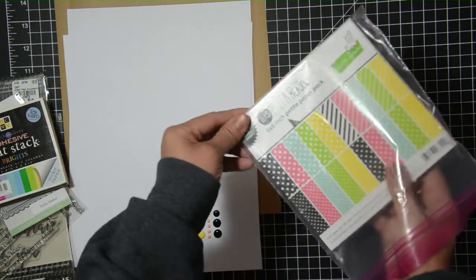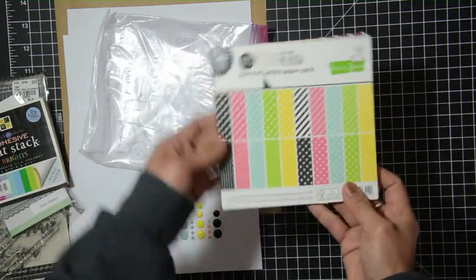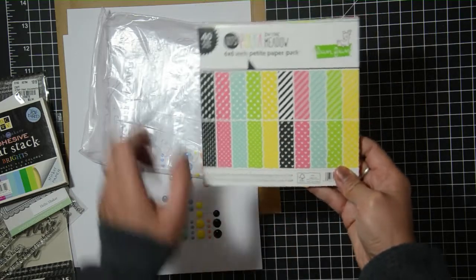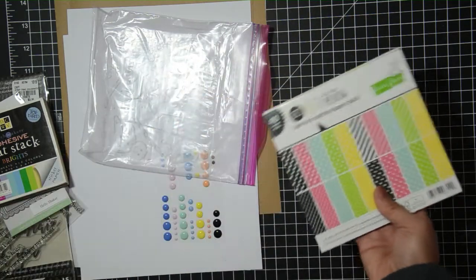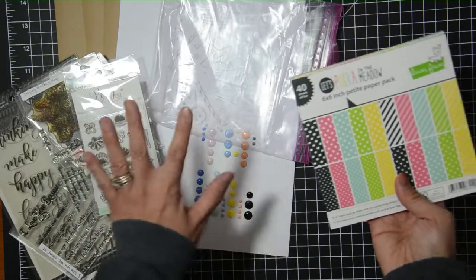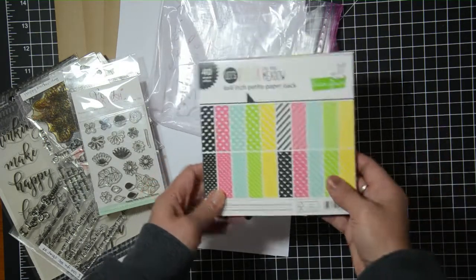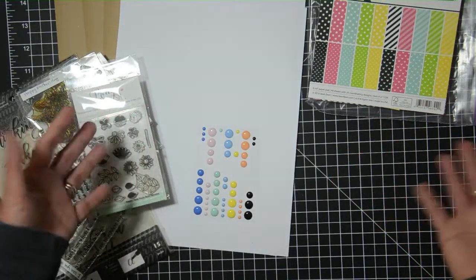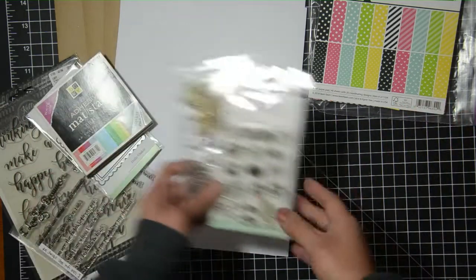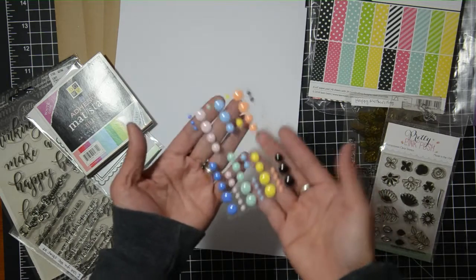For pattern paper, I pulled this 'Let's Polka in the Meadow' from Lawn Fawn. It only has really small designs — dots, stripes, smaller dots, and hearts. The reason I pulled this one is because I feel like I already have the florals, so I don't really need any extra floral design. I'm going to go with more geometric, basic backgrounds for my cards. I have some ideas in mind but I haven't started anything, so that's part of the challenge.